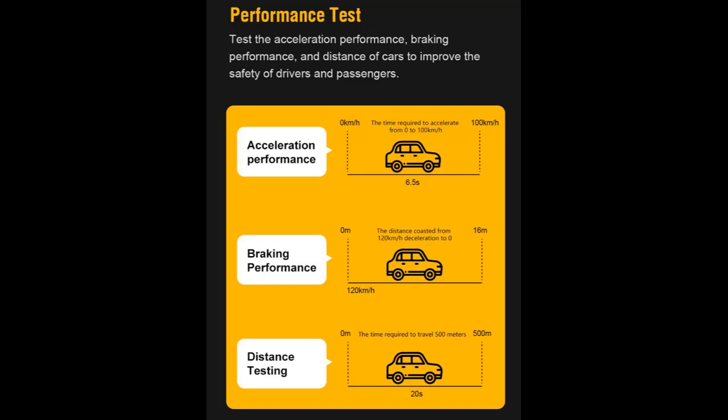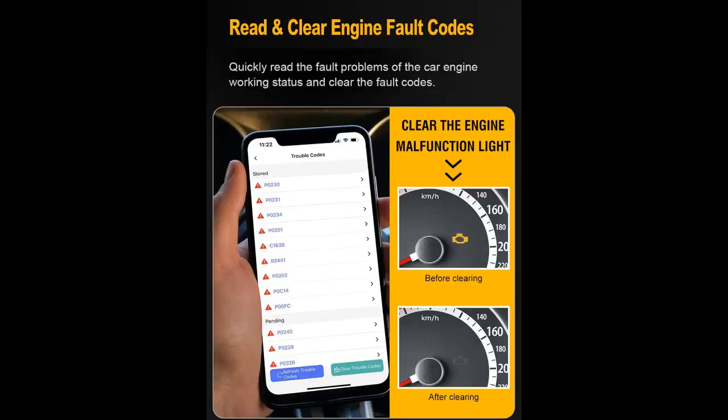Third-party apps: the code reader also works with popular OBD2 apps like Torque Pro, Torque Lite, Dash Command, BIMR Code, Car Scanner, OBD Fusion, OBD Auto Doctor, and Dr. Prius, as well.